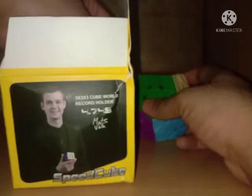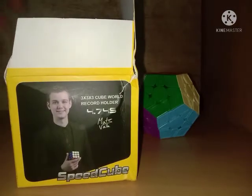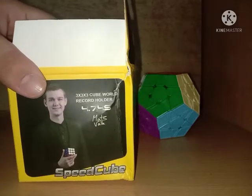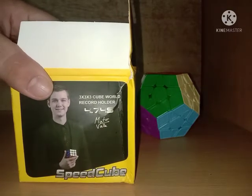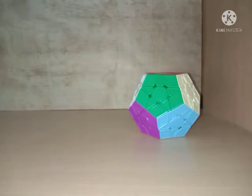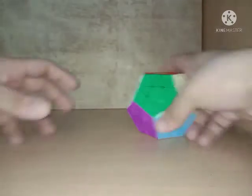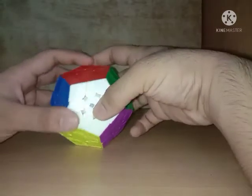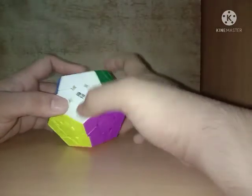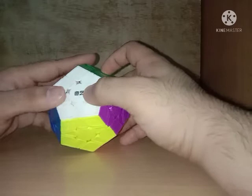The box is actually pretty nice and this handsome dude is still on it — 4.7 stars. The 3x3 world record on the box is outdated right now, so we are really sorry about that. Onto the puzzle itself — wait a minute, where is it? Focus. Yes, it is right here.